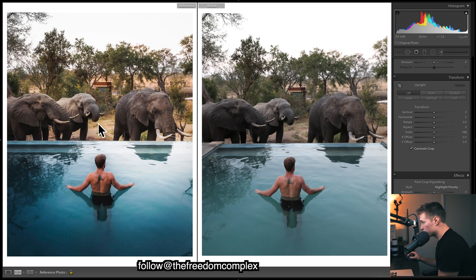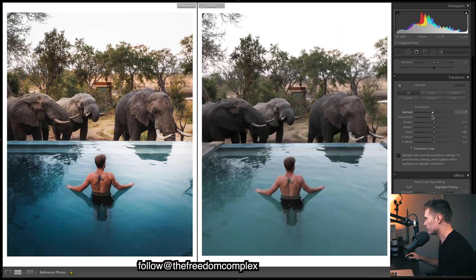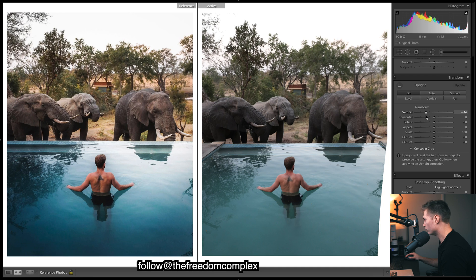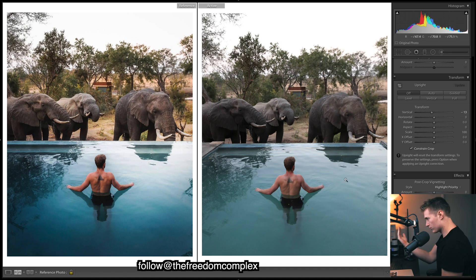Coming down to Transform — when comparing the two images I started to notice the elephants look a little bigger in his version, like they pop from the image more. It's because when you change the vertical, tilting the image up makes those elephants seem taller and they stand over the pool more. We're going to tilt it to 13 and now they sort of pop out of the image a little more.